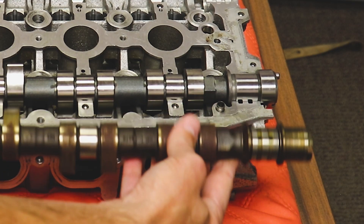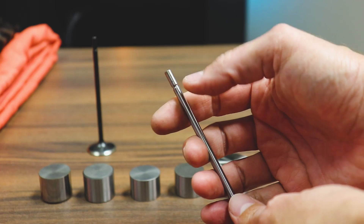What does it take to convert a hydraulic camshaft setup to a mechanical? Let's dive in, and I'll show you what it takes.